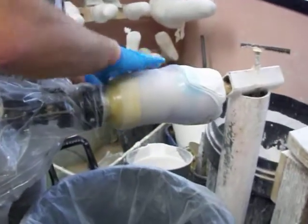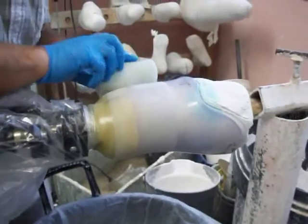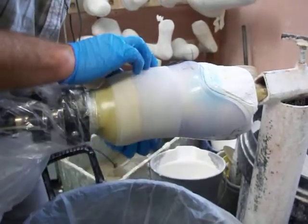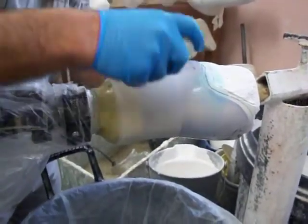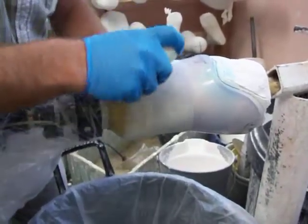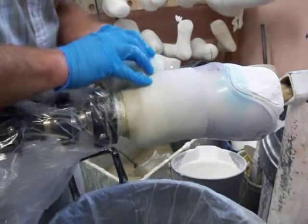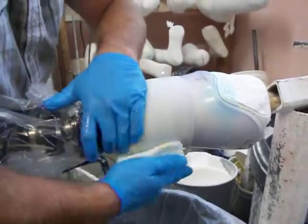Amazingly strong when you get a few layers of it built up. And it molds so nicely to the contours. See that? That's what I like about it — very flexible, and then extremely strong once it hardens up.